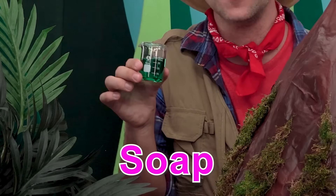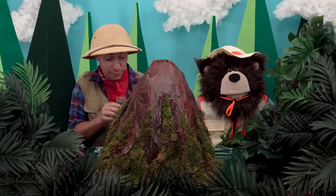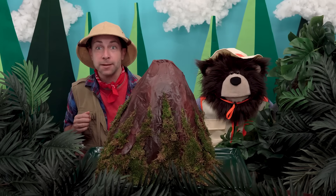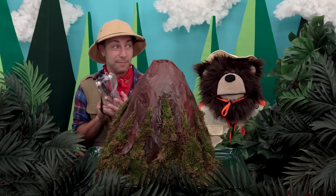Adding soap to that mixture will make it even more foamy. Are you ready to make our volcano erupt? Before we begin, Mayta and I are going to put on our safety goggles to protect our eyes. Depending on how old you are, you may need permission and help from an adult.